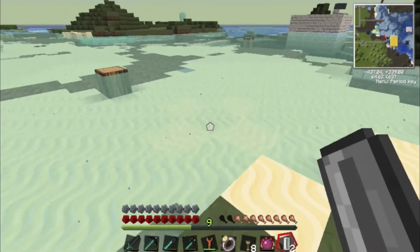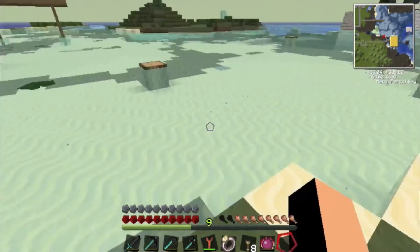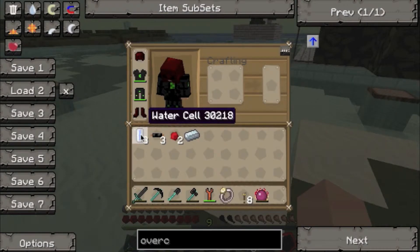What you're going to want to do is find a source of water, and just get the empty cells and right click on the water until all three of them are done and you should get three water cells.